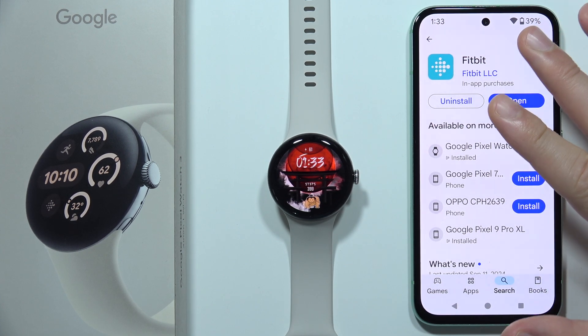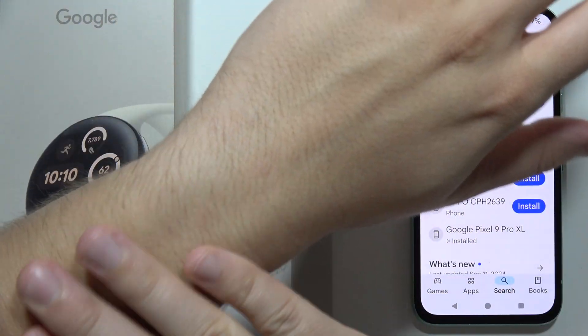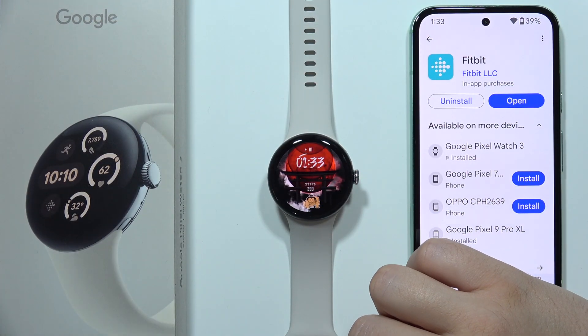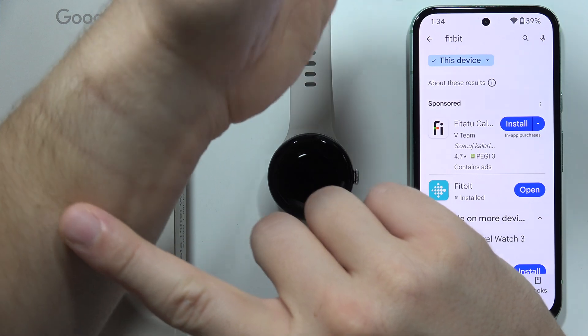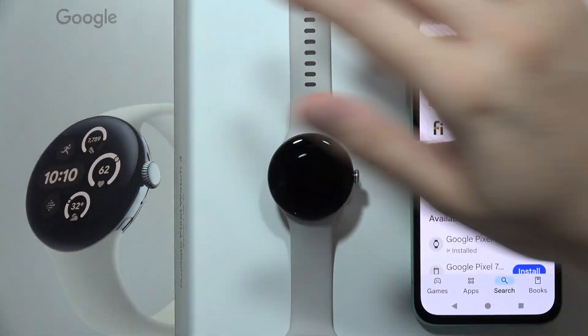Also, one last thing: if you have tattoos on the wrist where you are wearing your watch, then it won't actually detect your sleep or even your heart rate. So you would have to rotate the watch — put it in a different position, for example, if you don't have tattoos there, or put it on your other wrist.